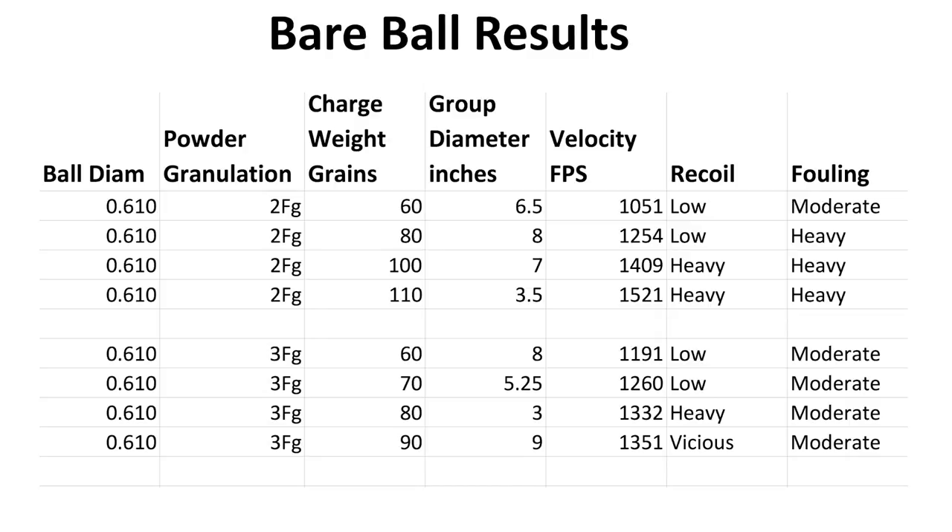To put it into more of a tabular format so you can see how things laid out — these are the bare round ball results from the test with both 2F and 3F. Overall, we're pretty similar. You're going to see that 110 grains of 2FG and 80 grains of 3FG gave about the same group size and about the same velocity. Those are pretty comparable loads, and it happens to be the load that this gun likes. When I went up another 10 grains, I got a crappy group. Kind of surprising that a smoothbore seems to have an actual defined sweet spot.